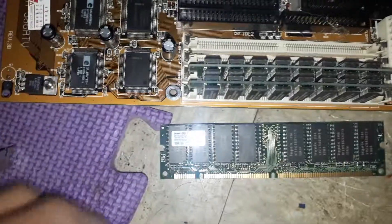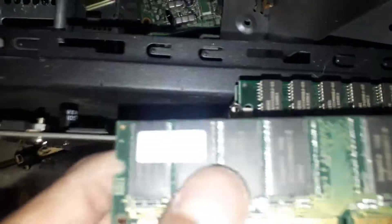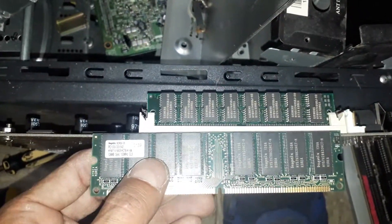I've put a chip next to a chip. Weirdest RAM I've ever seen.